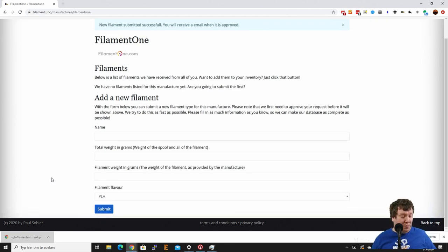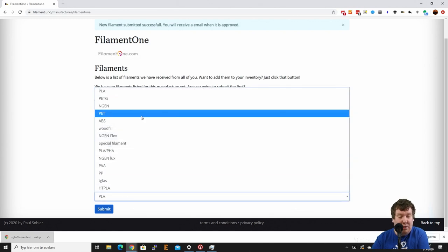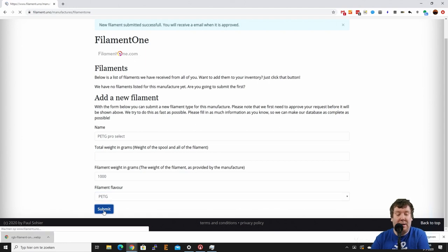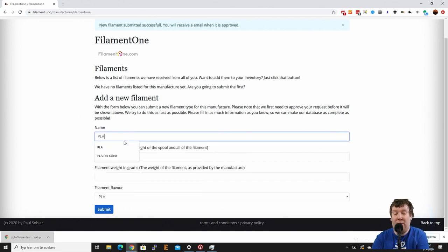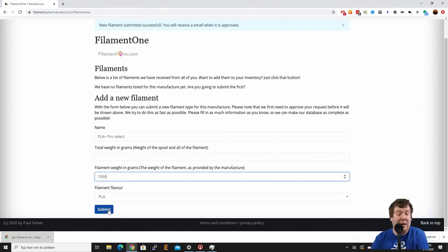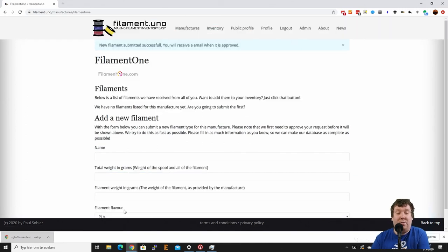These need to be approved afterwards so we won't see them yet, but we'll approve them in a minute. The next one is PETG Pro Select — let's add that one. PETG Pro Select, 1000 grams, filament type is PETG. And the last one is PLA Plus Pro Select — 1000 grams, PLA. Now let's switch over to the admin interface again.